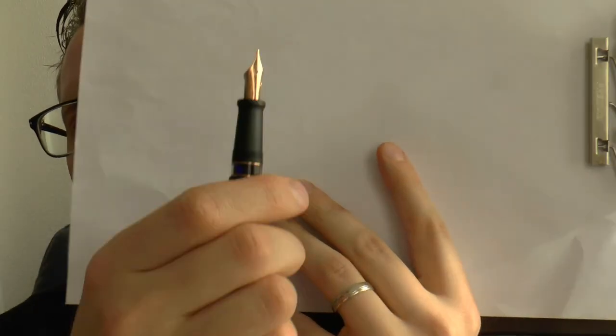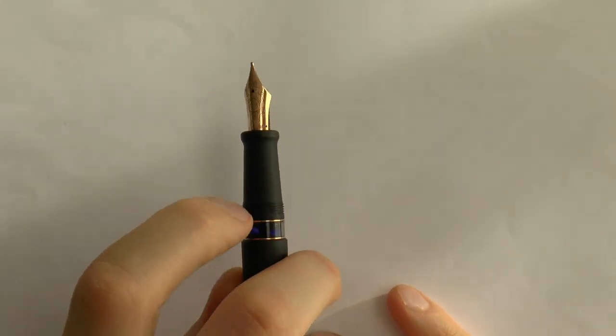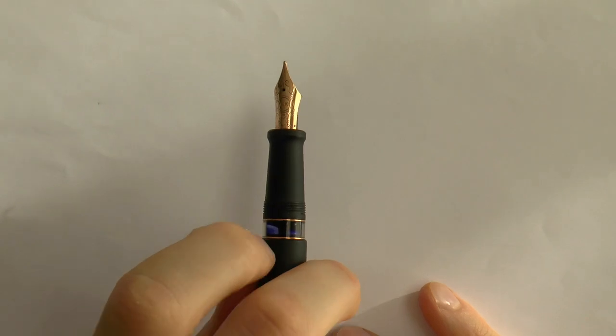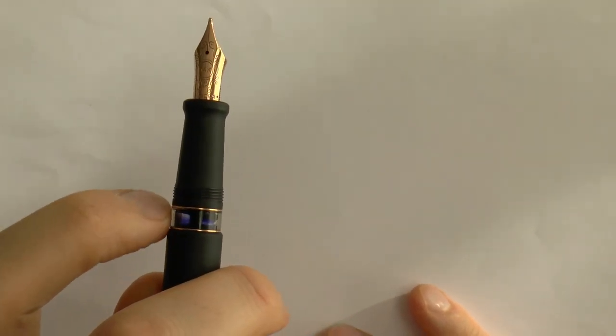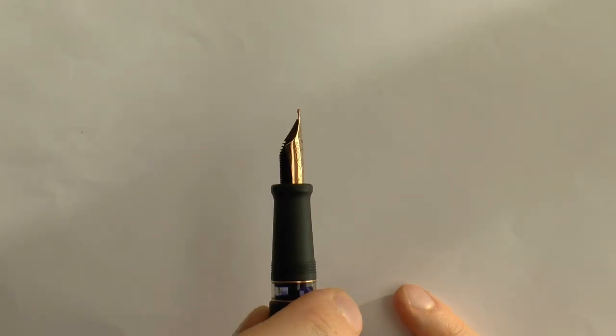The cap screws off. The section tapers down, flares out, with a nice large clear ink window. I like those two rose gold rings — that's just fun, looks aesthetically very pleasing. I think the nib has an interesting shape — I've always enjoyed that in Aurora. A nice feed, and the nib itself is also rose gold, says 14k and Aurora and 585, with a lot of scroll work.